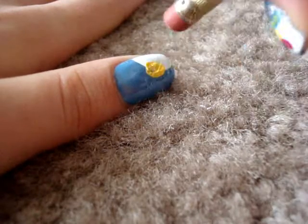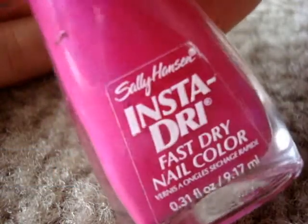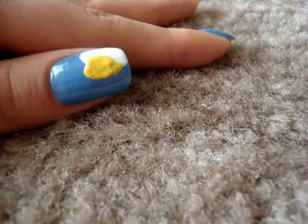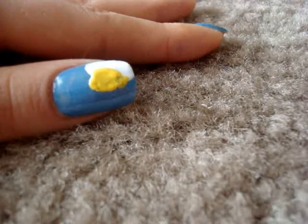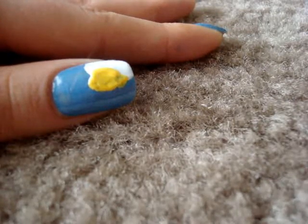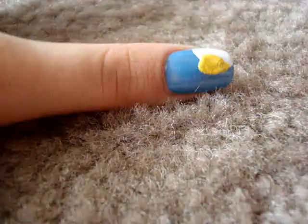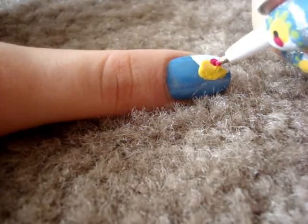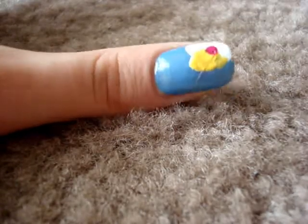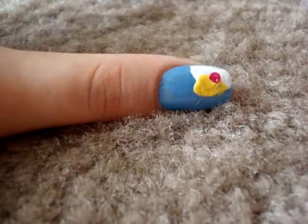Kind of work it around. Sally Hansen Instant Dry in Fleshy Fusion. You also want to take a little bit of color on the surface, like on a leather paper or lid. Get a dotting tool — I'm using a pen in this case — and draw another circle on top, a little bit smaller, like this.